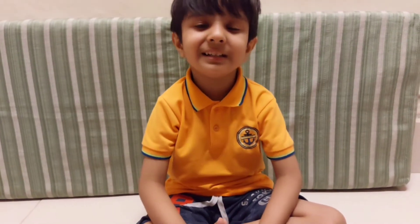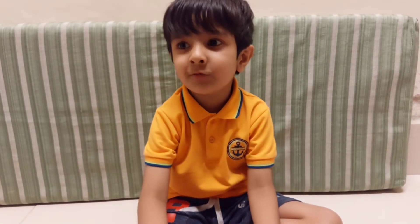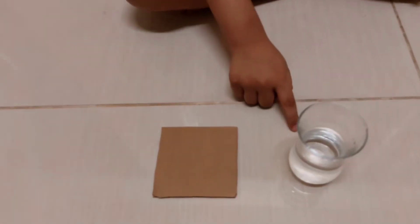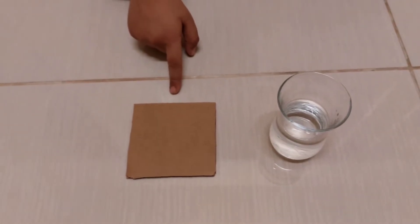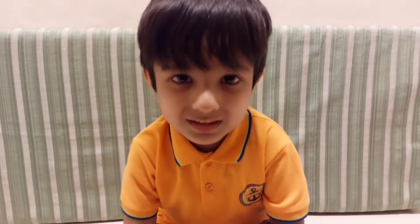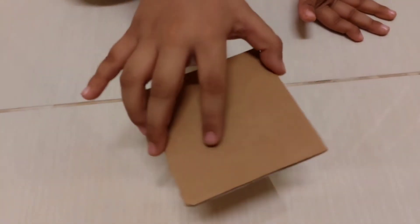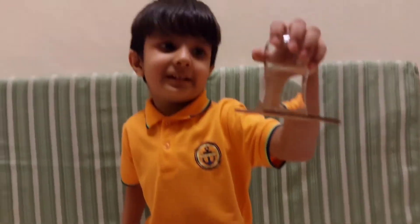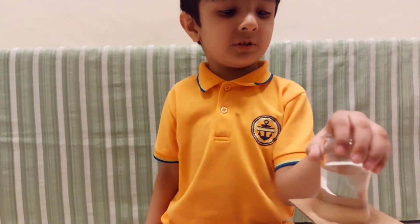Now I am doing the second activity, which is upside down glass of water. We need only two things: a glass of water and a piece of cardboard. Look guys, how I am doing the activity. Put the cardboard here, hold it. See children, it is not magic — it is a science experiment. It causes air pressure.